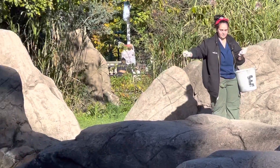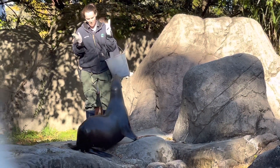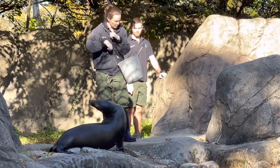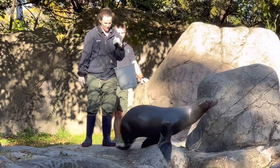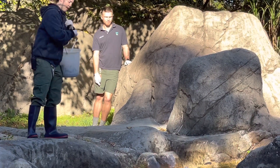Sea lions are in the eared seal family. Most people know what a walrus looks like, but it's very common for people to confuse sea lions and seals. Do you know how to tell the difference between true seals and eared seals? Look at the sea lion's head — they have small external ears.